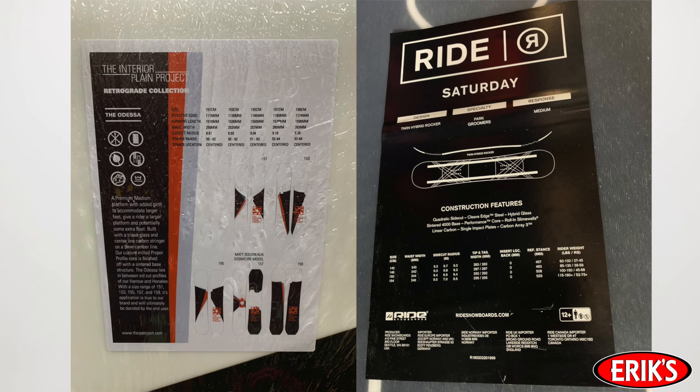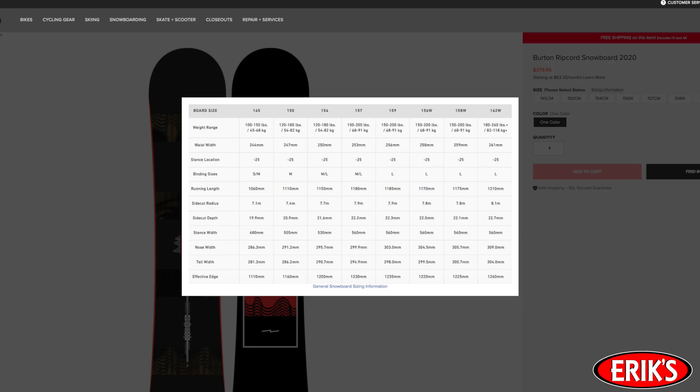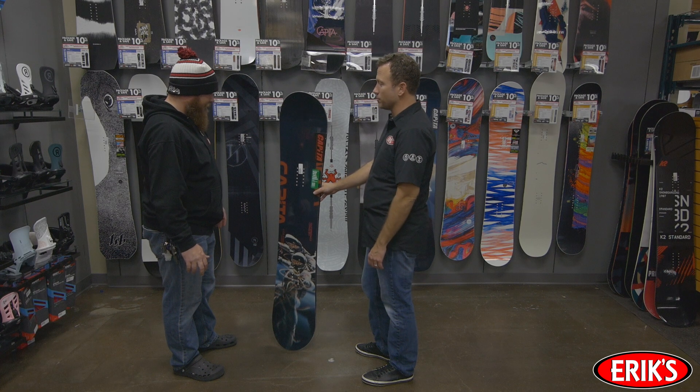Now I have to mention boot size — do you need a wide board? It's really easy: you look at the size chart that's usually right there on the back of the snowboard. Whether the board is physically in front of you or you're looking at it online, use the size chart for that specific snowboard model to determine which size is best for you.